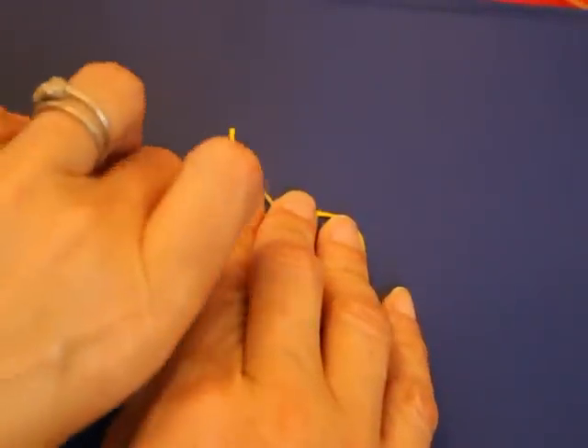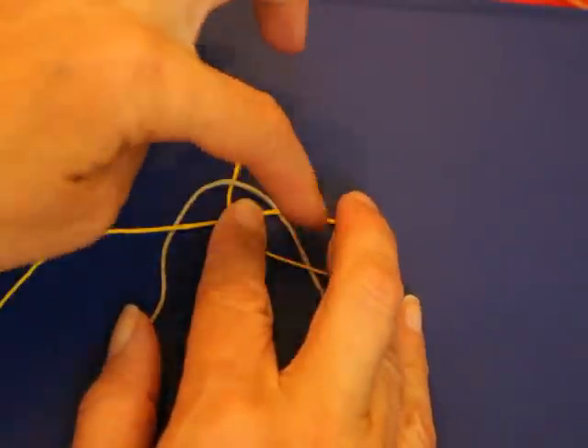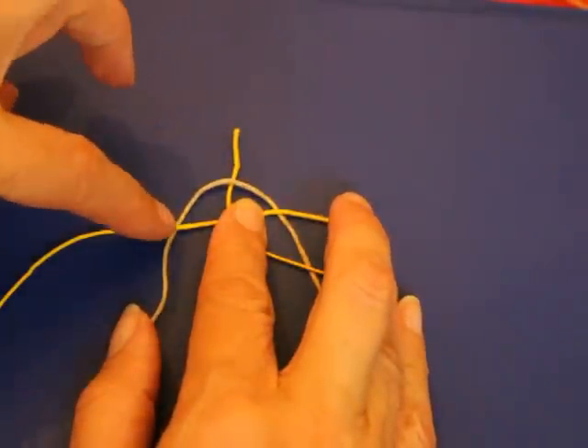There's a lot of holding string in place. So two under, one over, one under.